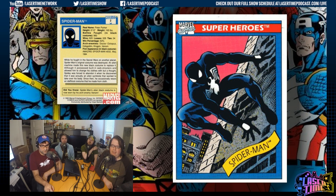Spidey doesn't have as good a win percentage as Cap. He has about almost a third of the wins. Well, that's only in the black suit — that's specifically his black costume stats.